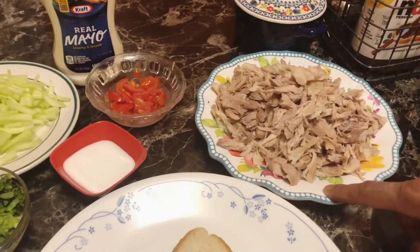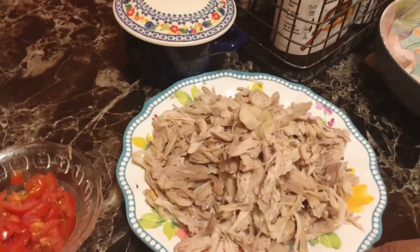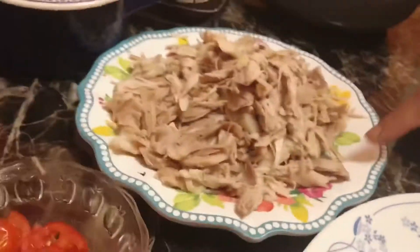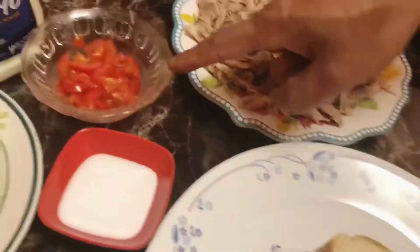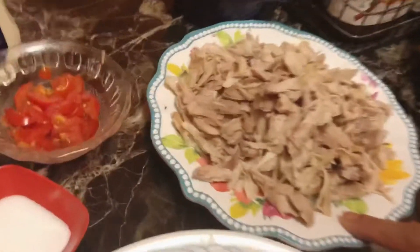I am going to show you a little bit of a sandwich. This is an easy sandwich for me. I am going to show you a shortcut, and I will show you how to make it.